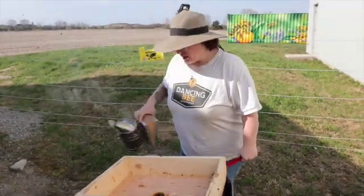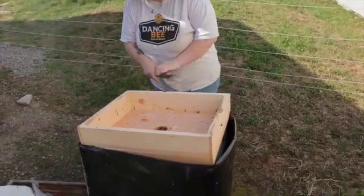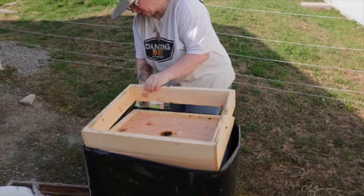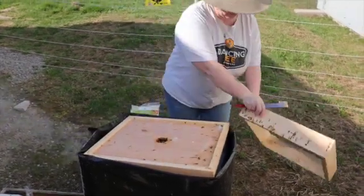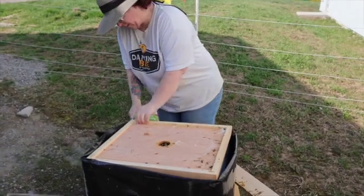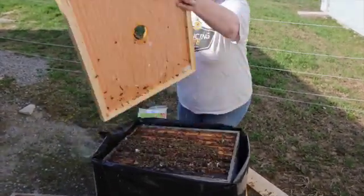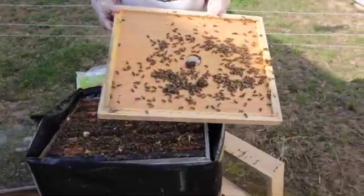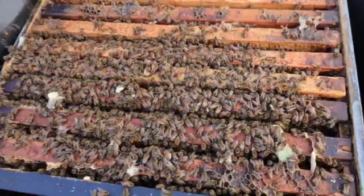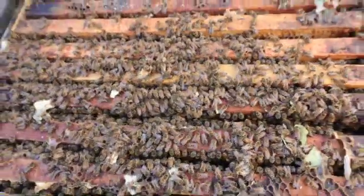They are doing great today. I'm just going to open up the inner cover right now very gently — they're fairly calm, the weather's gorgeous. I'll take off the winter rim and then the inner cover very gently. Look at them, they're all nice and on the cover. They are doing very well, nice and full.